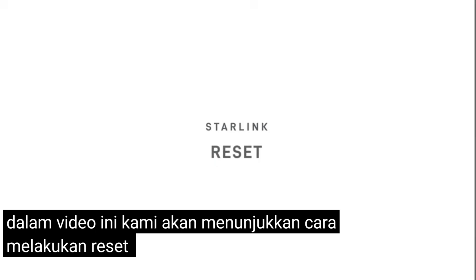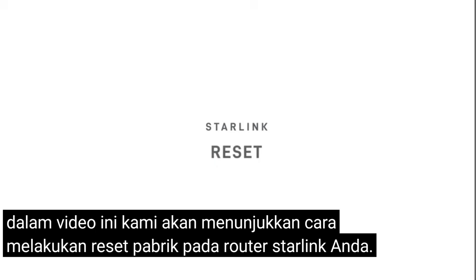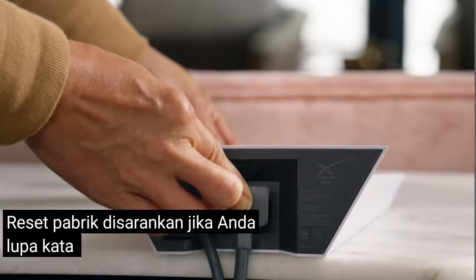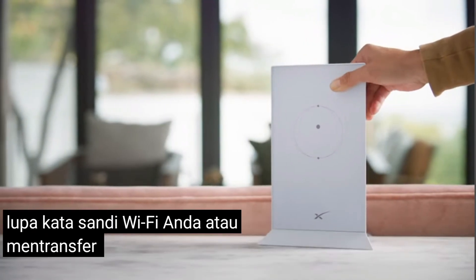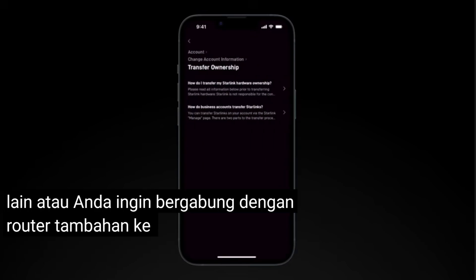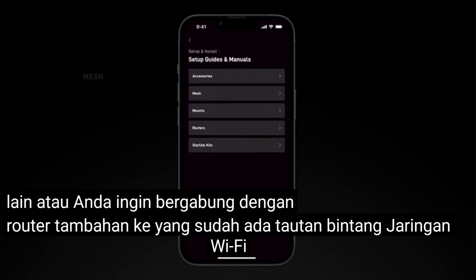This video will show you how to perform a factory reset of your Starlink router. A factory reset is advised if you have forgotten your Wi-Fi password, are transferring your Starlink to someone else, or you want to join an additional router to an existing Starlink Wi-Fi network.